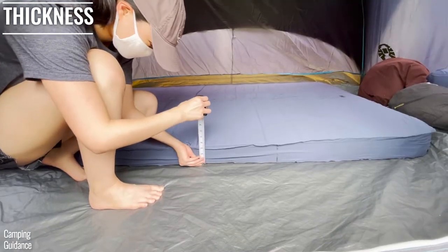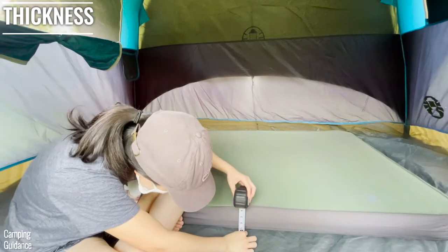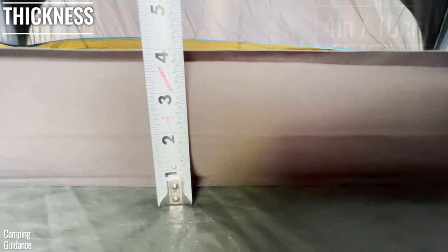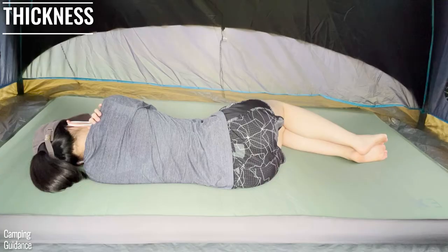The REI Camp Dreamer Double gets me about 3 and 3 quarter inches off the ground, while the X-Bed Megamet Duo 10 gets me 4 inches off the ground. But with either mattress, my body does not touch the ground, whether I'm sleeping on my back, stomach, or side.